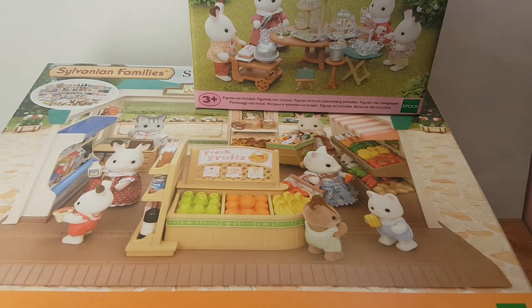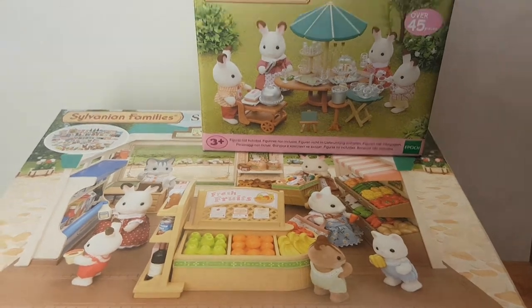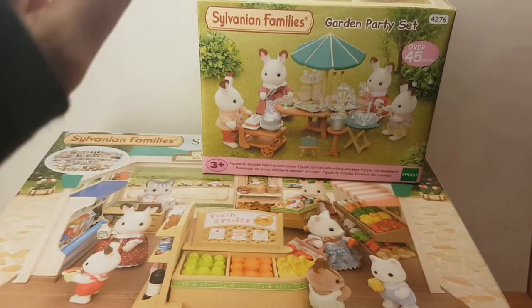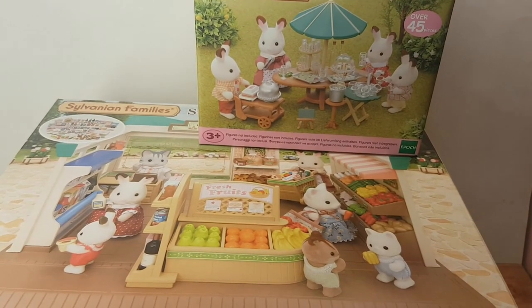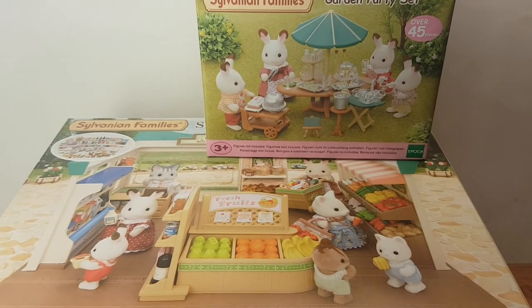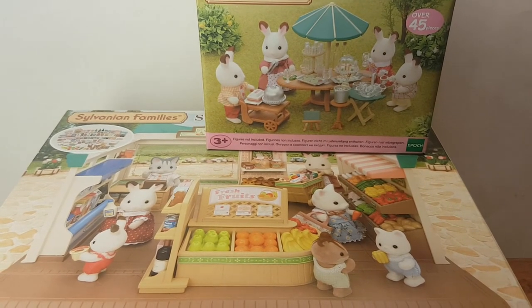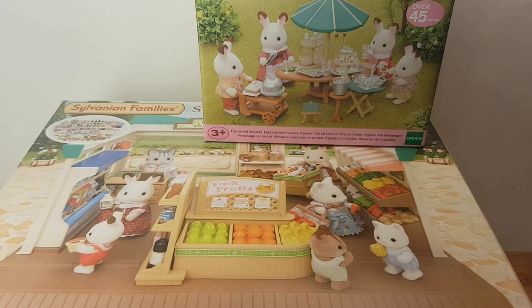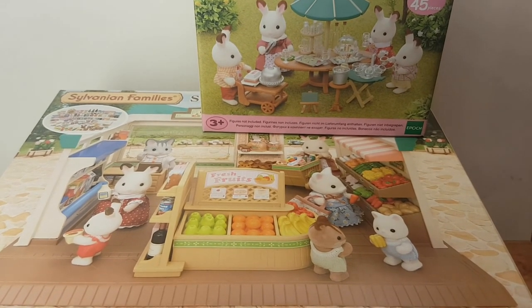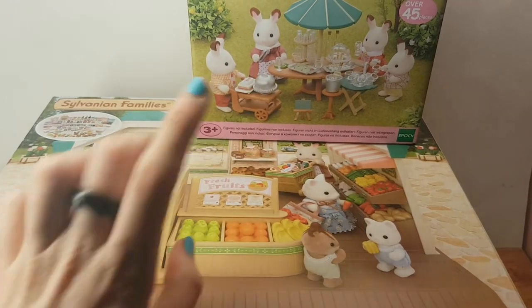But I thought it would be fun if you guys get to pick which one you want to open first. Do you want to open the Garden Party Set or the Market Play Set? Just click on which one you want to open. This one or this one?